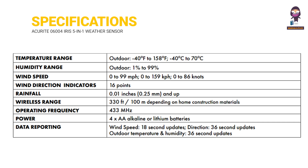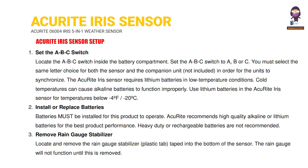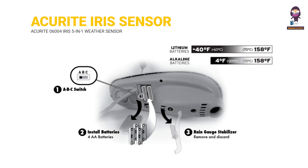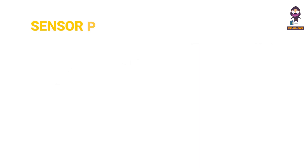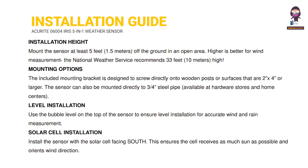The manual covers Specifications, the ACU RITE Iris Sensor overview, ACU RITE Iris Sensor Setup, ACU RITE Iris Sensor Placement, and ACU RITE IRIS Sensor Installation Guidelines.